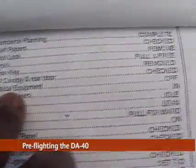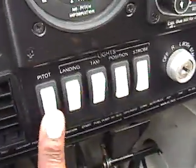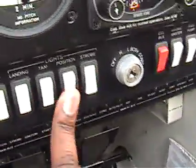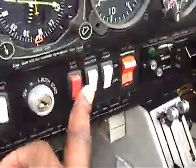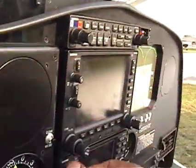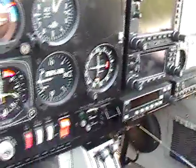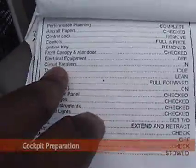Here, electrical equipment — we're checking that everything is off. Somebody left those on, okay, off. Somebody left that on — off. Make sure all that's off. All right, that's done.